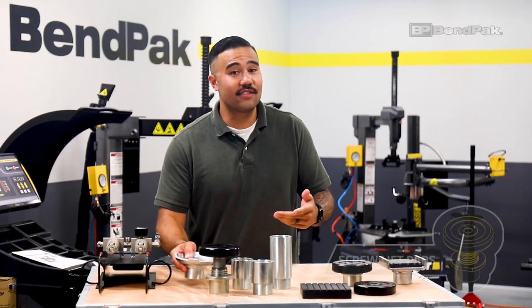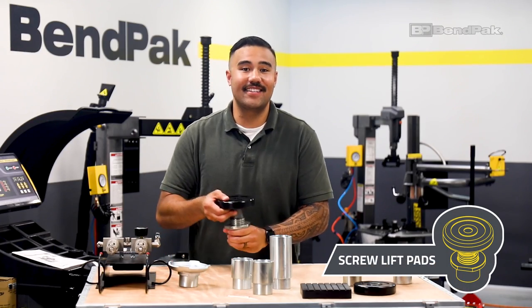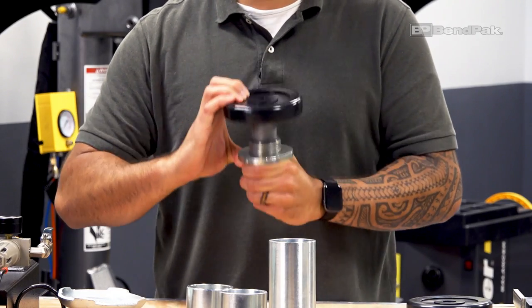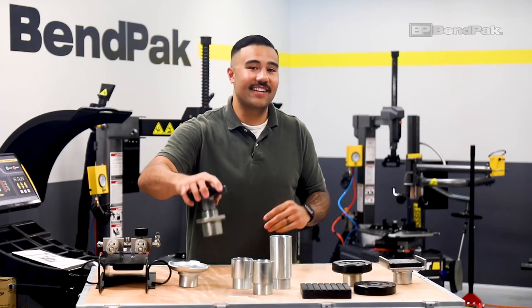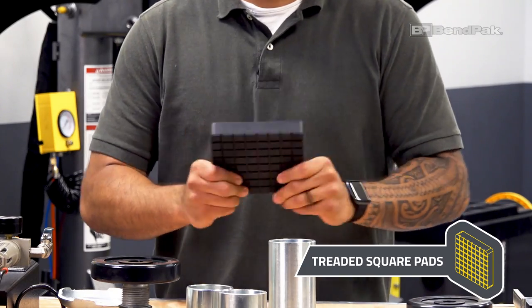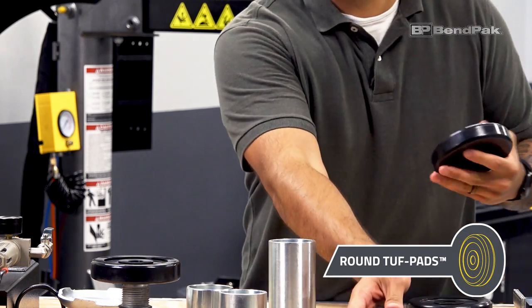For even more versatility, we have screw pad assemblies that provide an additional three inches of lift for our 9,000 and 10,000 pound lifts. If you just need an extra set of lift pads, Benpak provides replacement shredded square pads and polyurethane rubber tough pads.